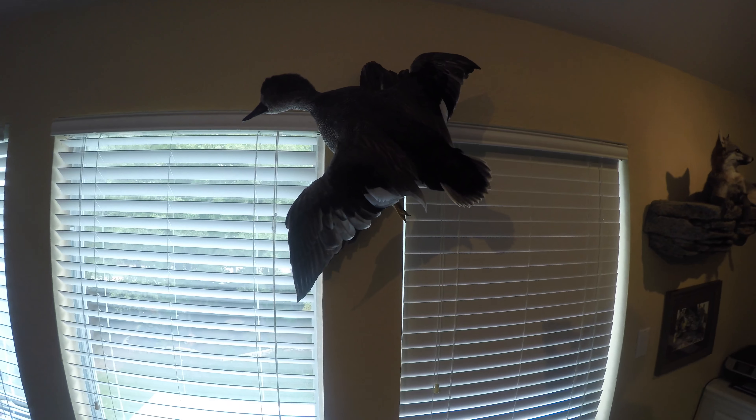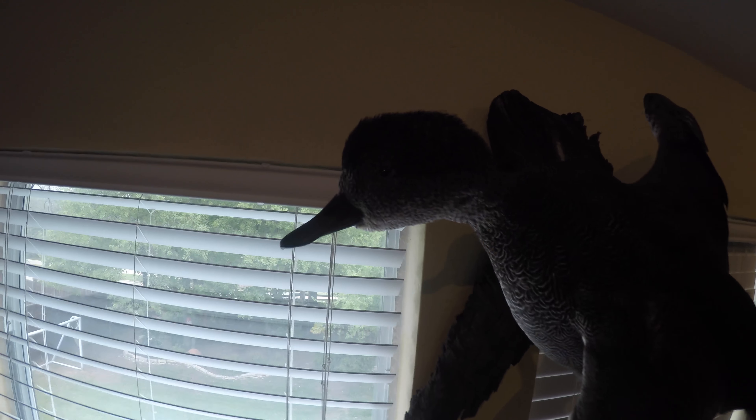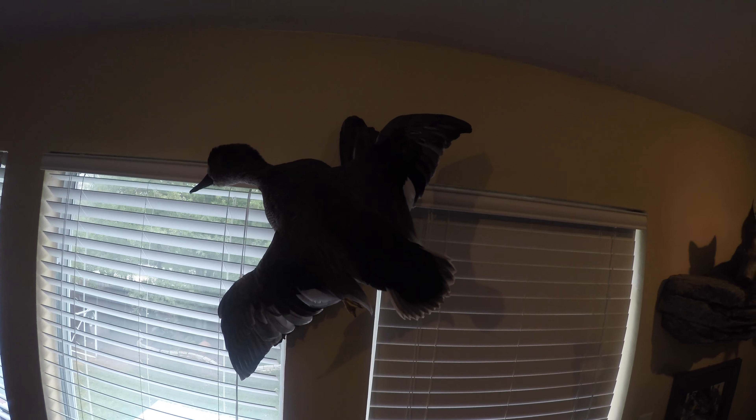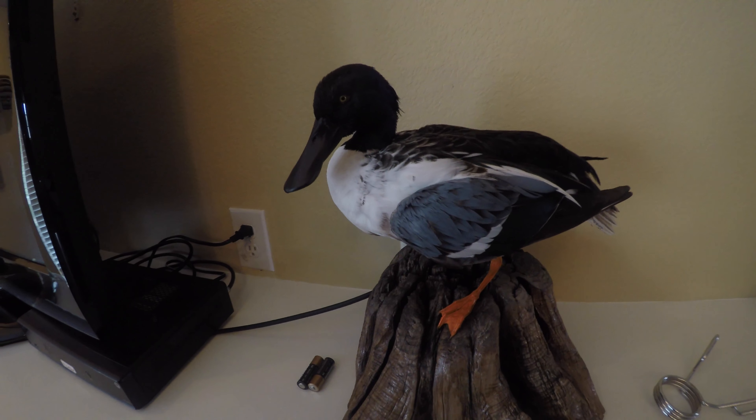I realized I never showed y'all the finished product of these duck mounts like I said I was going to. I'm not gonna go through how I did it because it was our first ducks. The lighting is pretty bad but this is the gadwall, and then you have the shoveler. They came out very well and they look good.